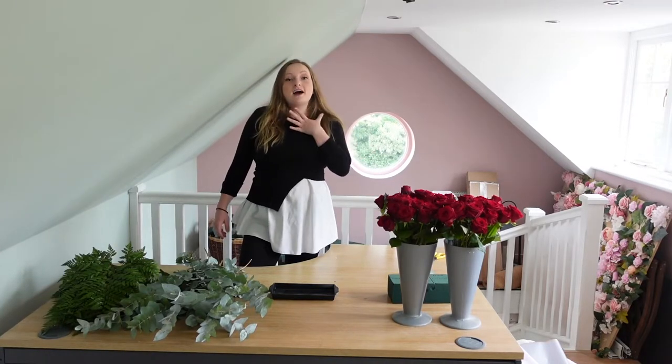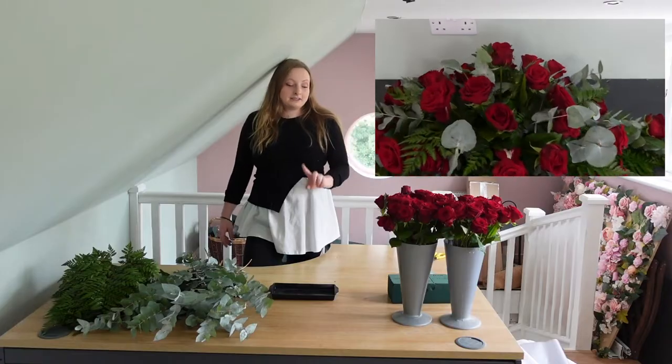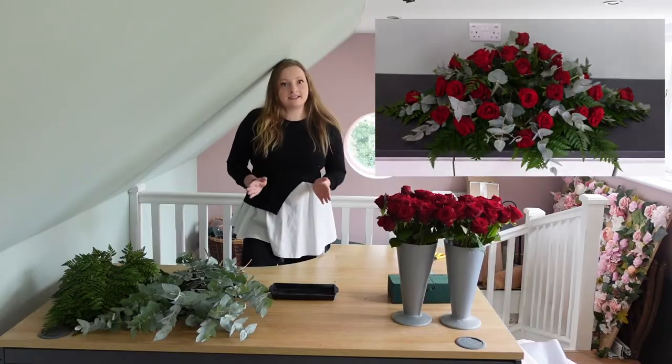Hi guys and welcome to Gem's Royal Studio The Academy. I'm Gem and today I'm going to be teaching you how to make a full red rose coffin or casket spray.